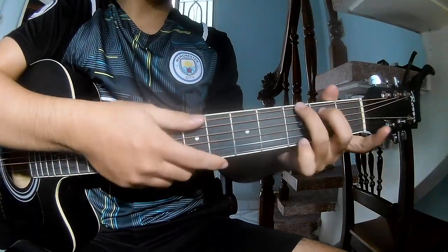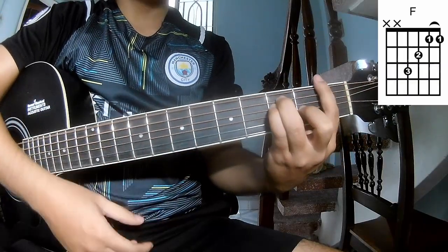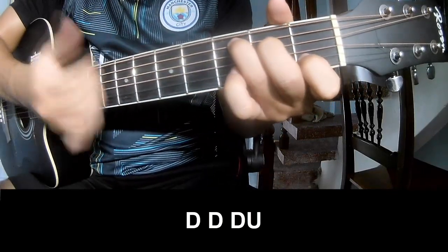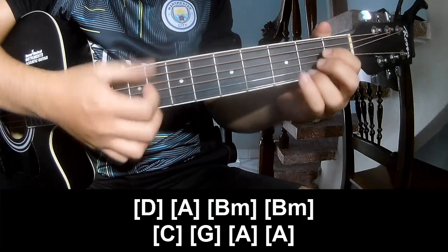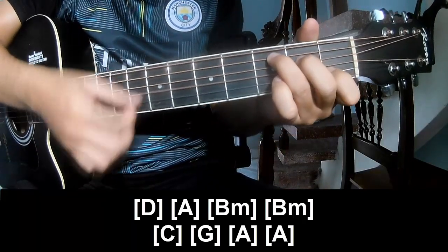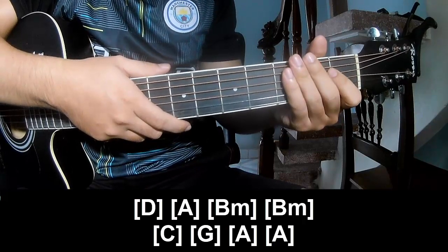So call this the verse. Try to play and play long D, A, B, B, B, B, C, G, A, and A. And the second part makes the same way for the transition.